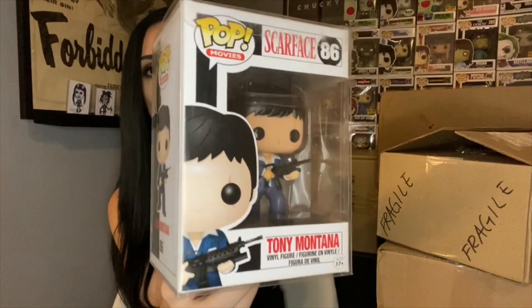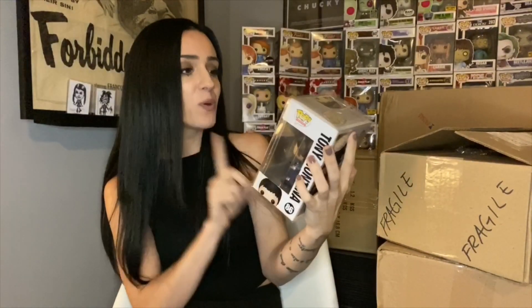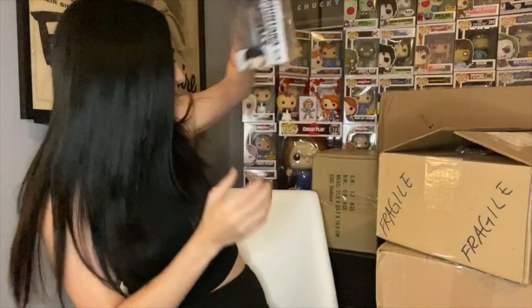It's not horribly packed - there's definitely bubble wrap on it but in a super small box. I just don't love shipping out super expensive pops in small boxes; I'm always worried that if somebody steps on it it's just crushed. We got Tony Montana - Scarface! Yes! I will not be keeping him for myself, but if you're interested keep a look out on my channel.